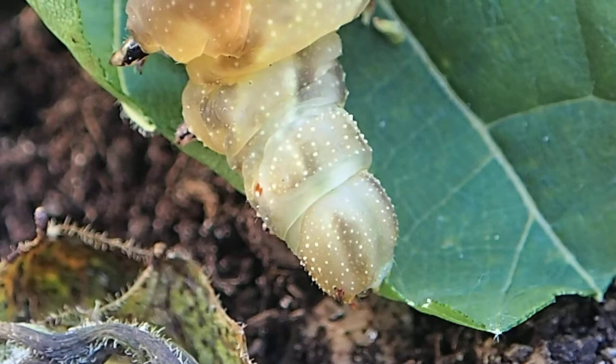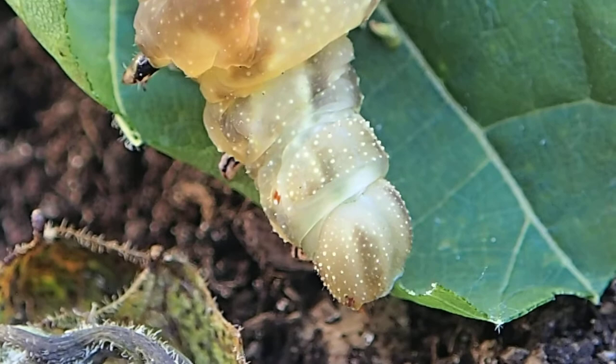Hi, it's Carol Pasternak, the Monarch Crusader. This is a sphinx moth with a retractable head. It's eating grape leaves.